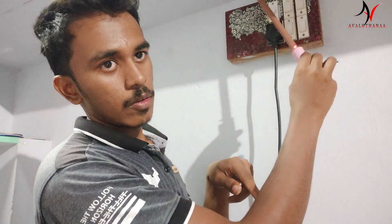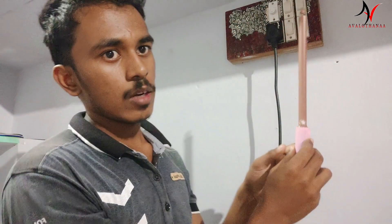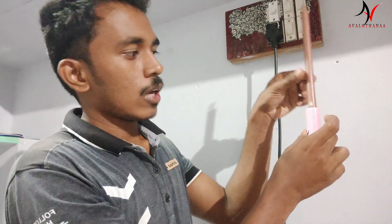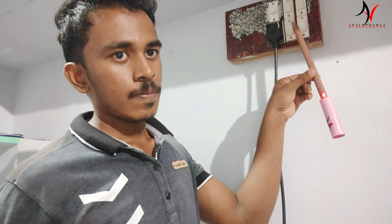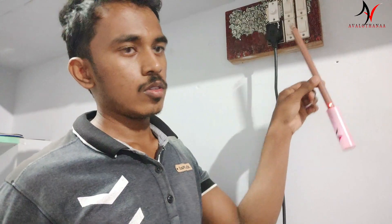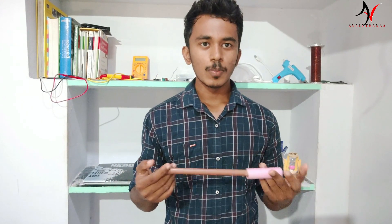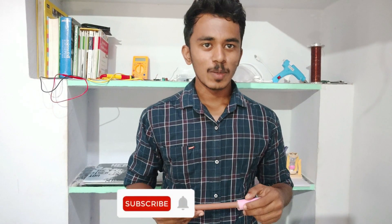Now the light has changed and the current will change. I am not pressing the button. Okay friends, I have done this video. Please like and share if you enjoyed it. Subscribe and subscribe — if you want to see the bell notification, you can. Thank you.